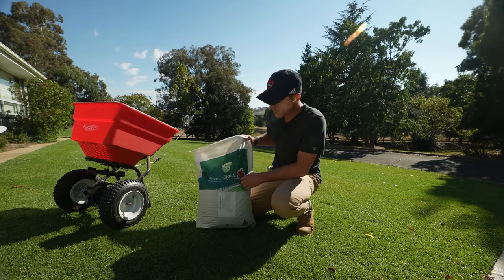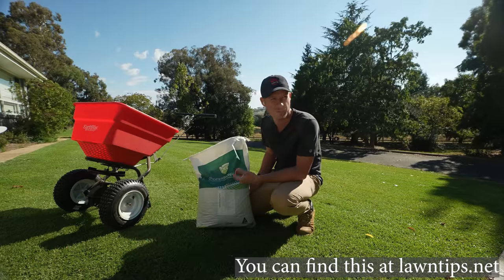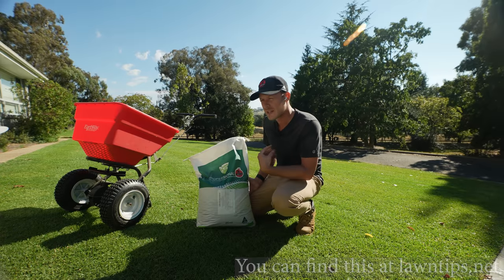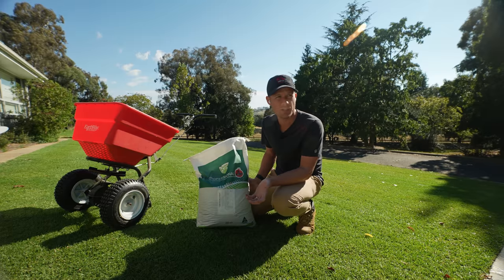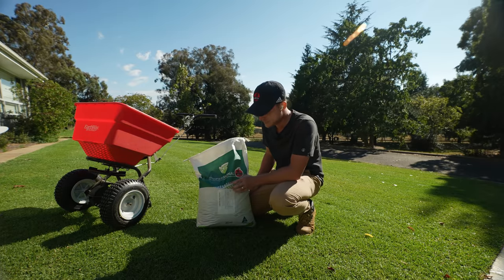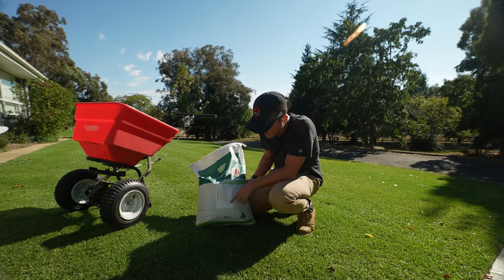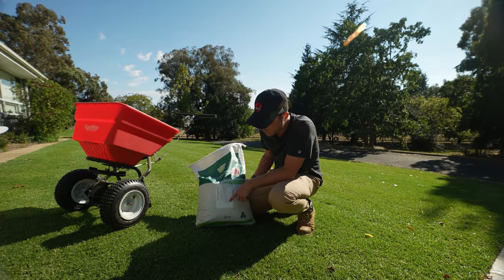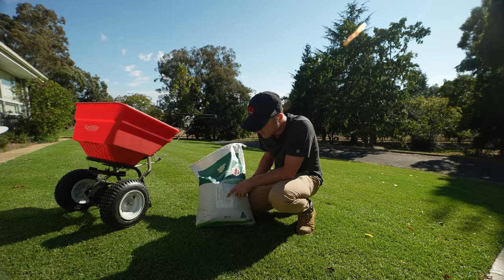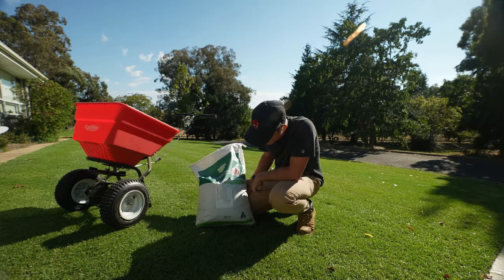Today we're going to be putting out this fertiliser — this is my Lawn Tips Proliferate. It's great for newly seeded areas and also for autumn fertilising because of the high potassium. It's an 11-4-12. Similar microbes to the Lawn Tips Dominator that I talked about in previous videos — really beneficial for your soil and you're going to get more out of your fertiliser because of those microbes in the blend. The label shows: 10.5% nitrogen, 4.2% phosphorus, 12.1% potassium, 4.6% sulfur, 0.8% iron, 10.3% calcium, 0.4% magnesium, 7.2% carbon, and 3.7% silicon.